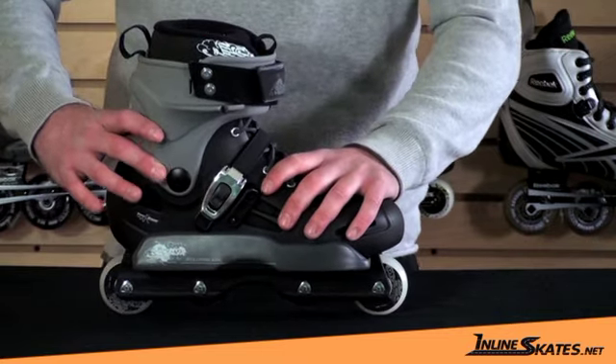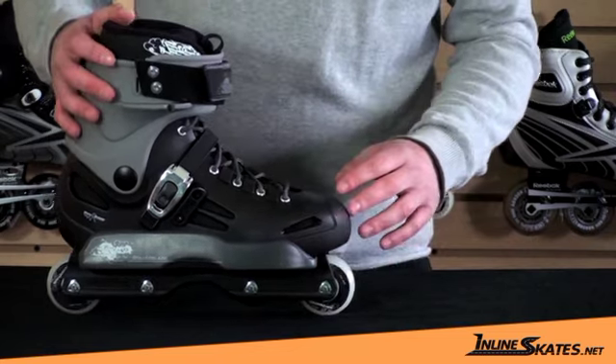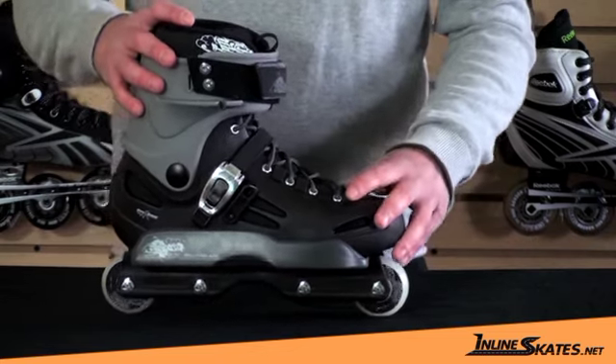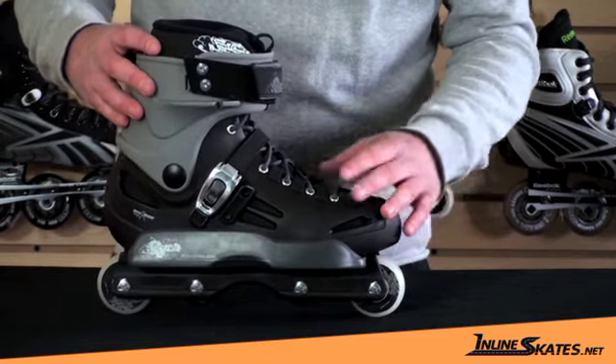It's a hinged boot, so it's really going to help with your forward lean and your ankle articulation. It's a nice, soft, flexing boot. It's very durable and lightweight, as an aggressive skate can be.